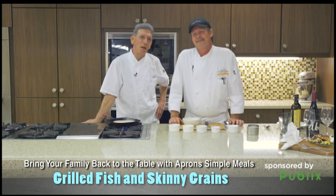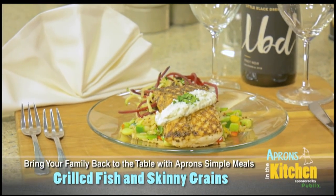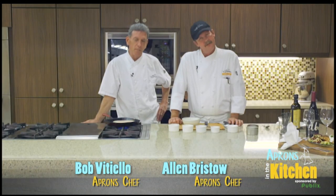Be sure to stop by your Publix Aprons Simple Meals kiosk. Pick up the recipe card and all the ingredients after tasting this delicious dish. Alan, looks beautiful, buddy. Thank you very much, Bob.